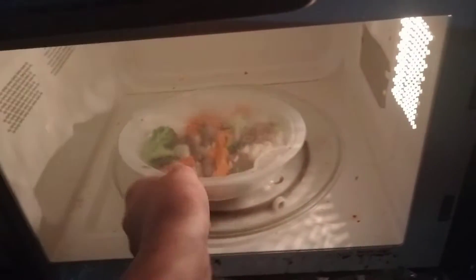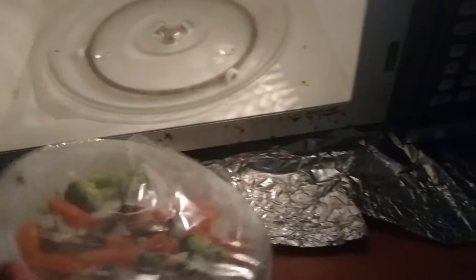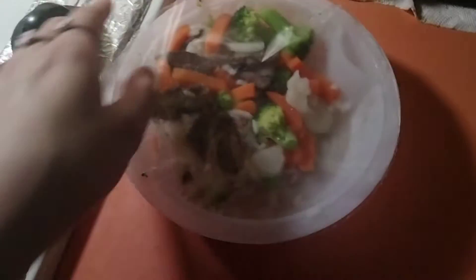It's about done now, so I'm going to take it out. If I can — it's going to be really hot. I'm just going to take it over here so there's better light. Here we go. It feels better now.